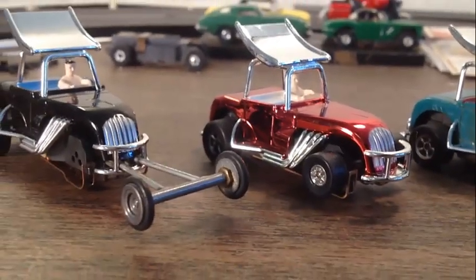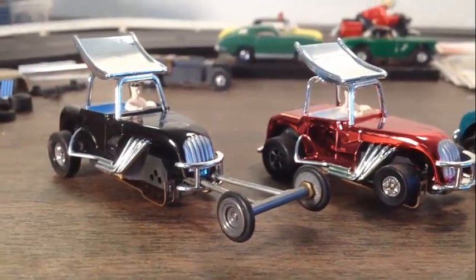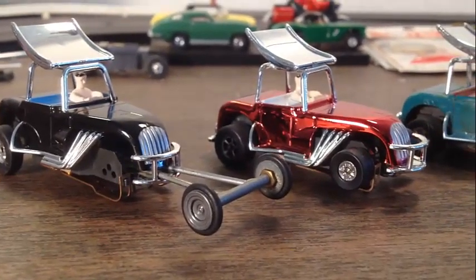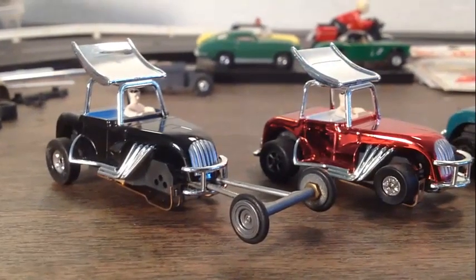What we'll do is I'll show you how to put the extension on the front there, and we'll also put a light in it. The red one, we're going to put a light in it as well. I will see you in the next video guys.